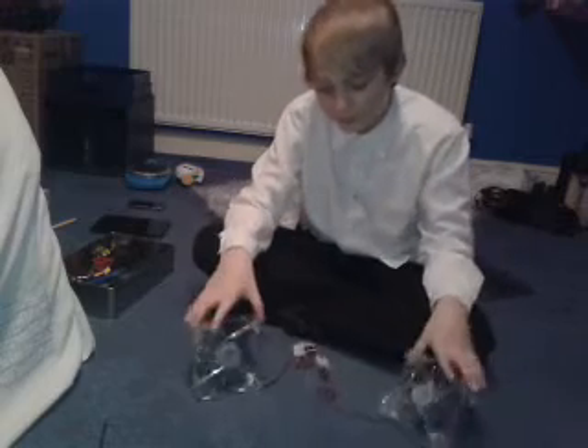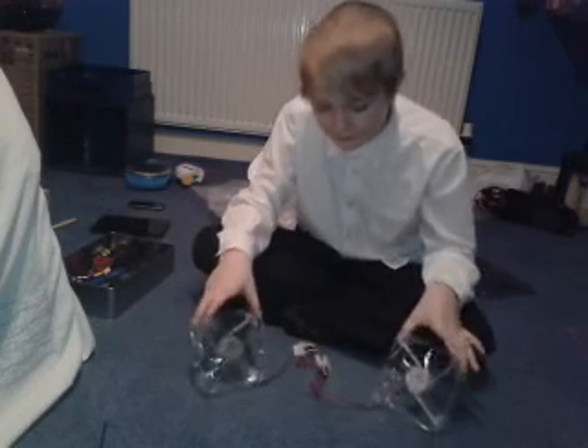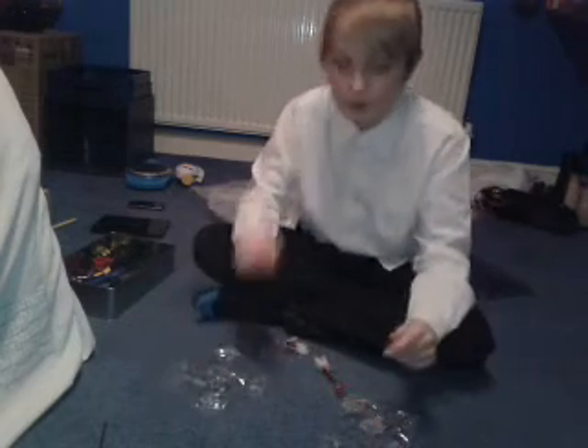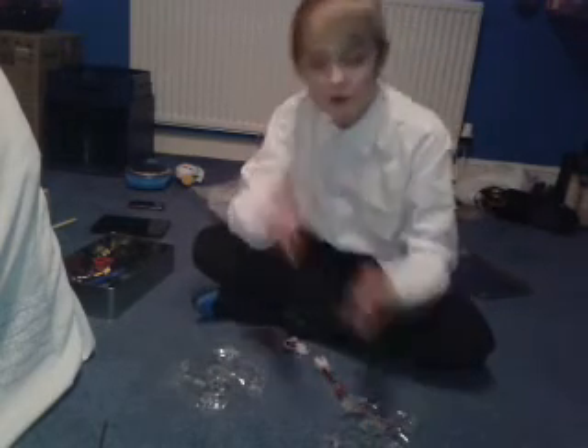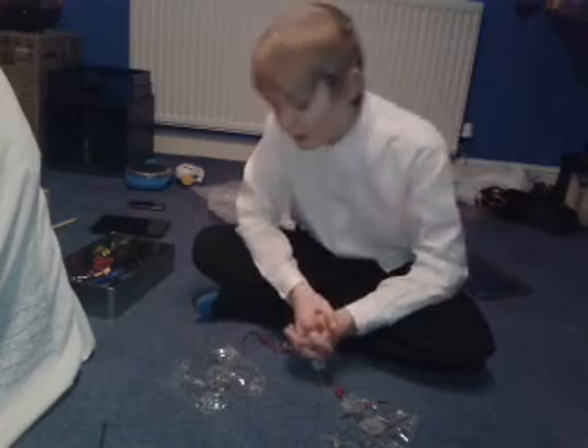So yeah, that was the unboxing video of these two LED 120 millimeter fans. I will be doing a video where I screw them into the actual PC case in a minute, so please like, subscribe, comment and share, and I'll see you in the next video — bye!